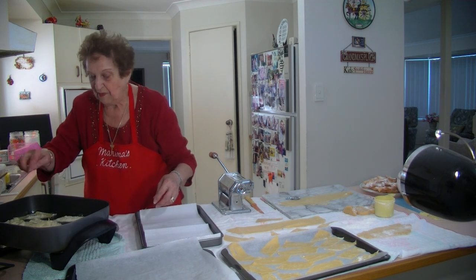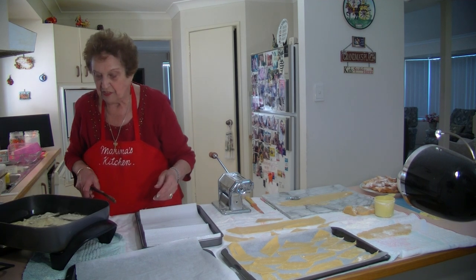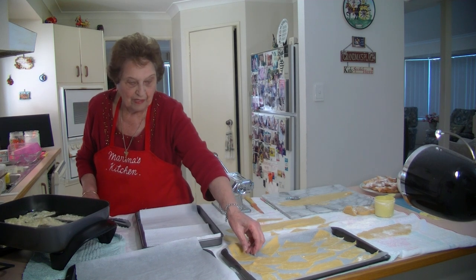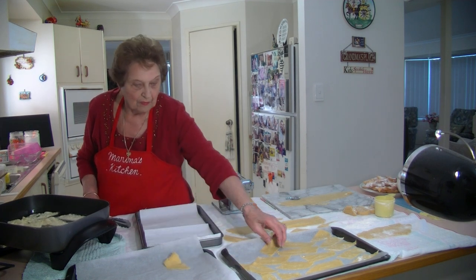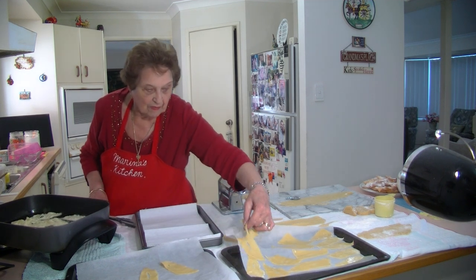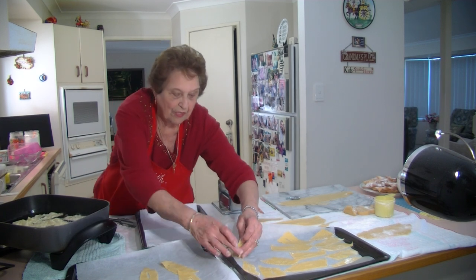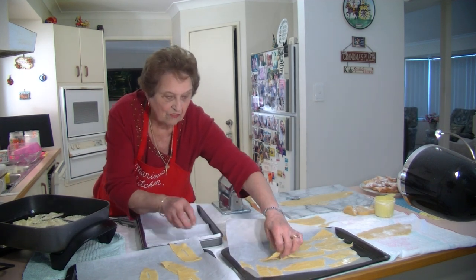You can see them bubbling around and getting nice and brown. As soon as they get brown I'm going to turn them over and do some more. They don't take long. Really, once you've rested that pastry and put it through the machine, it's pretty quick.